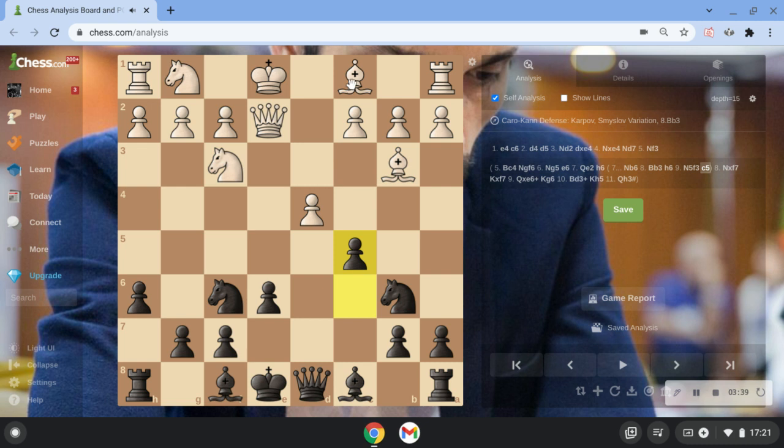White goes Bf4. Now if you're wondering what happens if he takes — it's very important not to take with the bishop. We shouldn't take because we should go Nd7, bring our knight back, and now we can take. So if he takes, don't take with the bishop — make sure you take with the knight. Just very important.